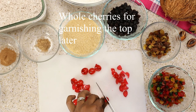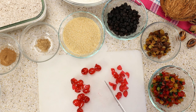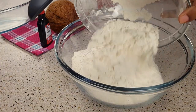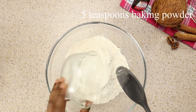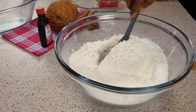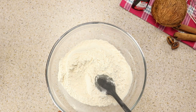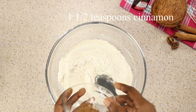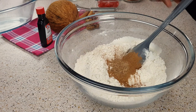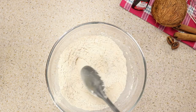Next I'm going to be sifting my flour. I'm cutting my cherries into quarters — some of them I'm going to leave full. For the flour mixture, I'm going to first mix my flour, then add cinnamon and nutmeg, and set it aside.